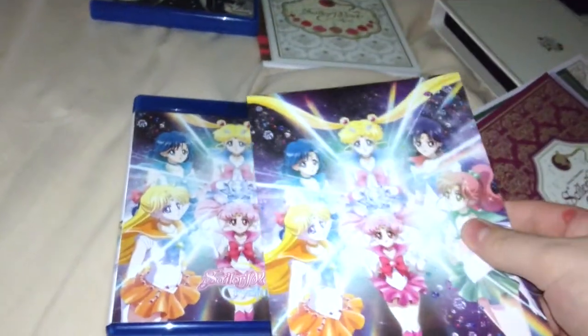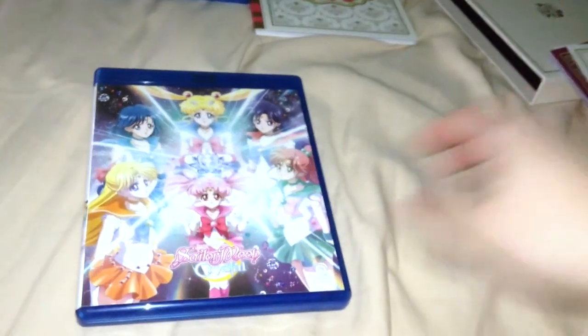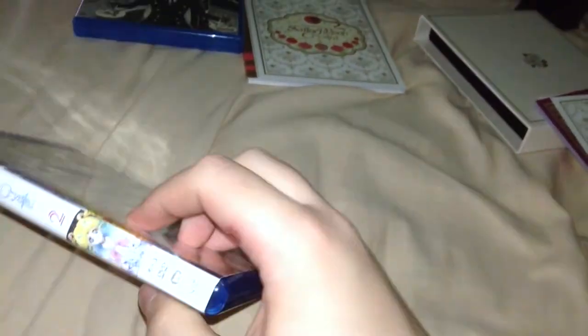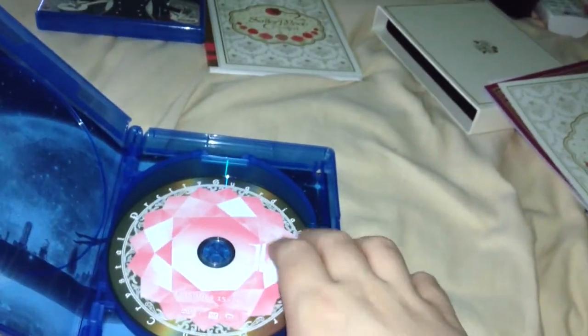Here we go with the disc case, which uses the artwork from the last art card right there, which is actually pretty nice. I like Sailor Moon Crystal a lot better than the original series, just on a storytelling level, to be completely honest. The original series was... eh.